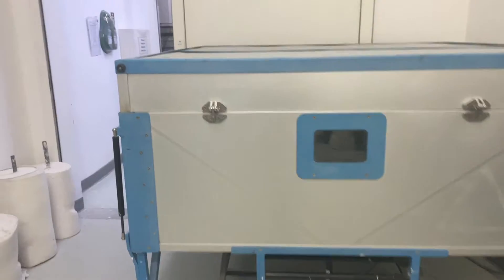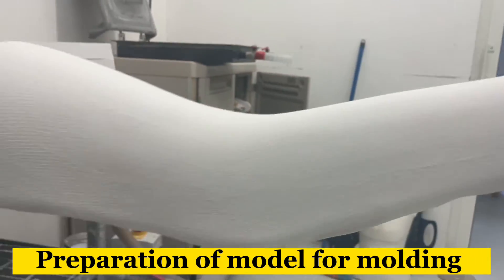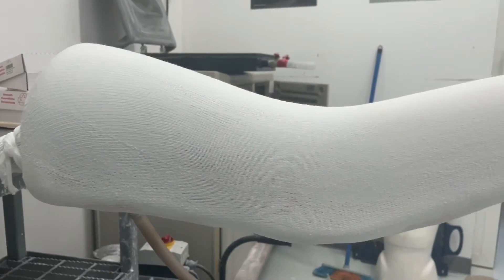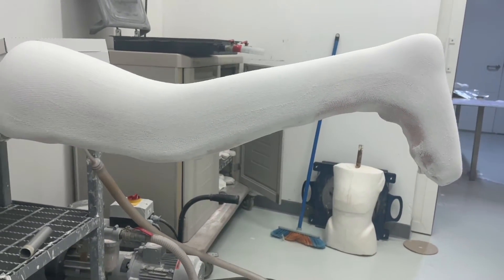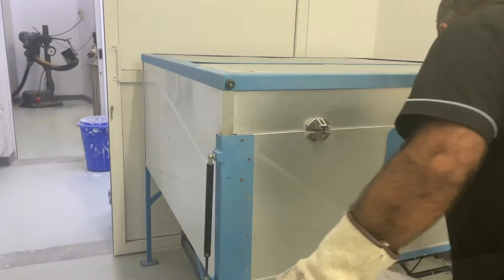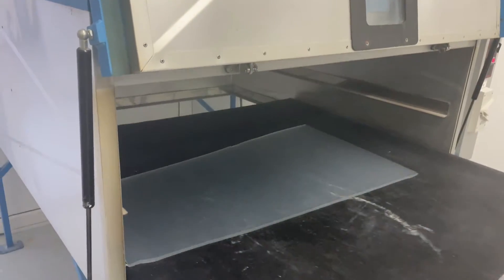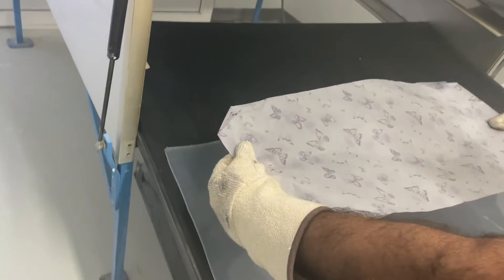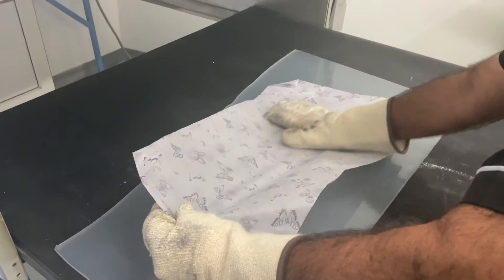While the material is getting ready for molding, on the other hand we need to prepare the model. The first important thing is the model should be dry. We need to put some stocking nets over to cover the model, and we need to add some parting agents — we can put talcum powder. This will help in removing the plastic sheet after molding.